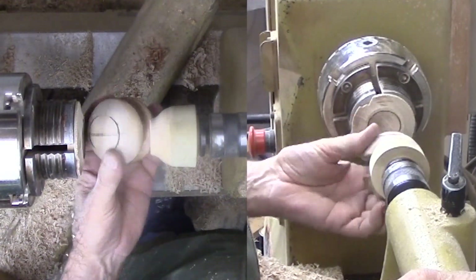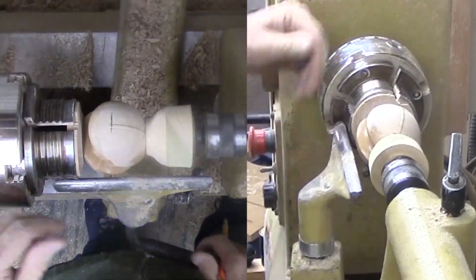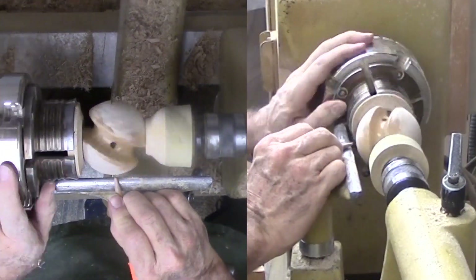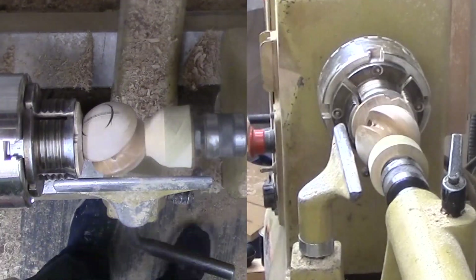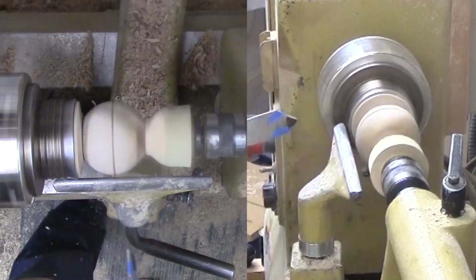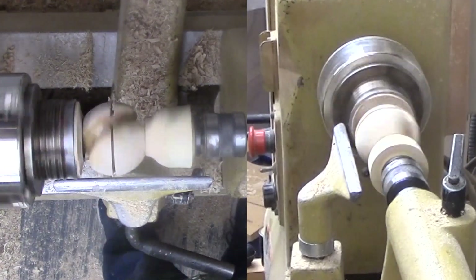Now for the second rotation. This is much the same except that it is a lot harder to seat the sphere. Perhaps a larger cup center would work better since I do not need a lot of the sphere exposed for this ornament. The parting tool is more stable than a gouge with the interrupted cut as it crosses the first groove. Then on to cutting more — it turns out that my finger is a good gauge for the width of the groove.